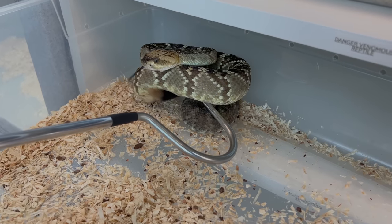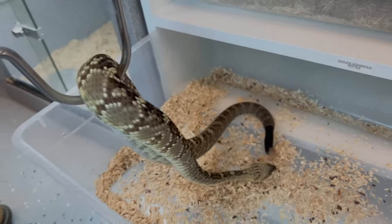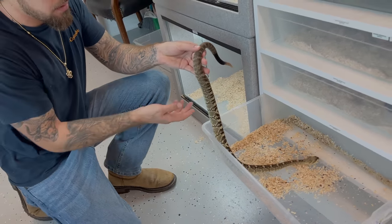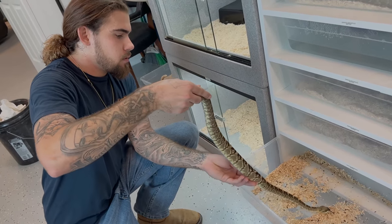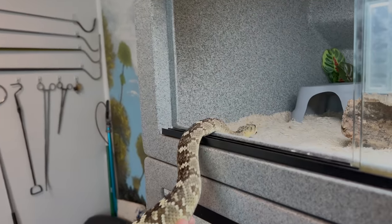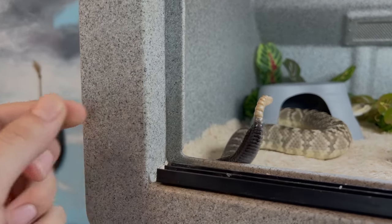This right here is what they call the ornate blacktail rattlesnake because they have a specific golden color to them. Beautiful snake, amazing temperament — one of my best-tempered snakes that I own. She's a little fussy when you get her out of the cage — she thinks it's feeding time all the time. But once I get her out, she's an absolute beauty. Look at those black scales — so cool.